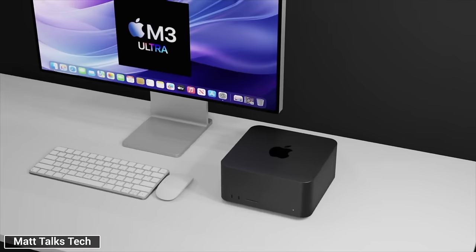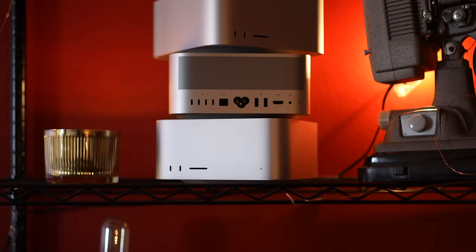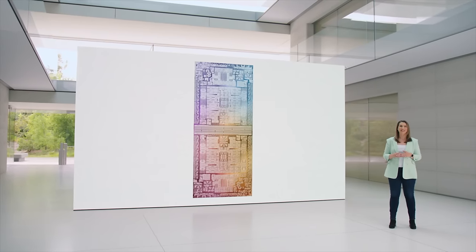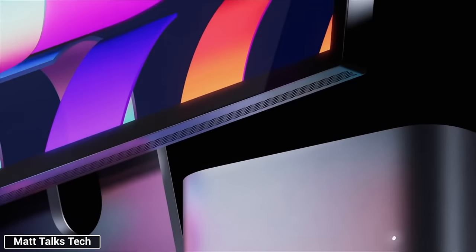In this video, I'm gonna explain why and how I know that the new Ultra chip is gonna be better than anyone is expecting, and give you a couple of possibilities, including how Apple might actually skip the M3 Ultra and just give us the M4 Ultra right away, as well as why they would do this.